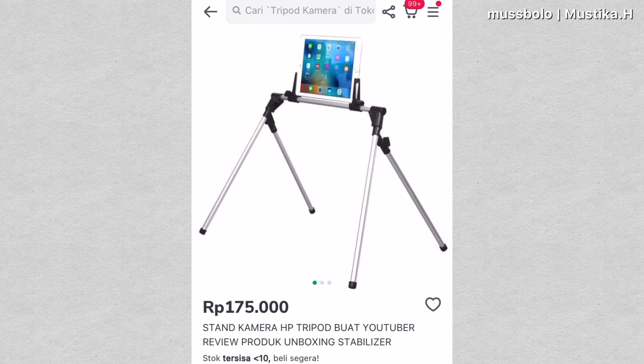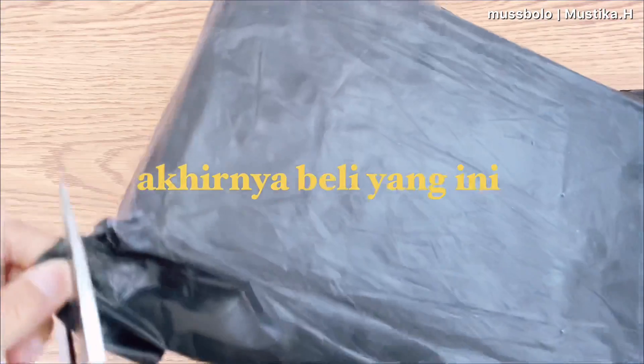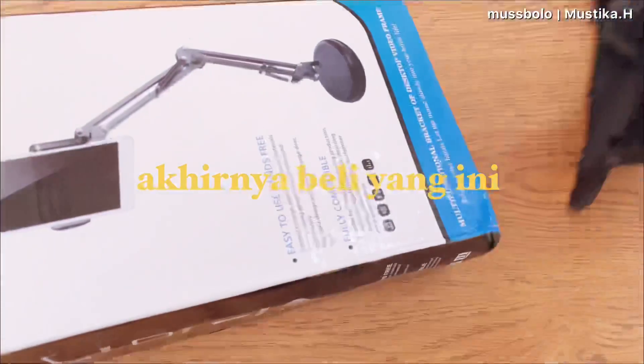Then I found one that looked good and almost bought a tripod like this, but after seeing it more closely, the tripod had 4 feet, which takes up a lot of space on the table. So I kept looking for a better tripod model.